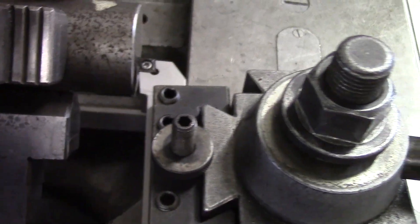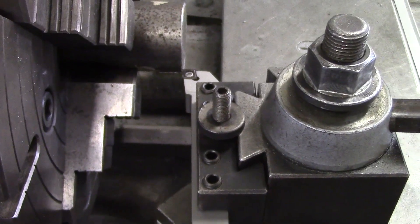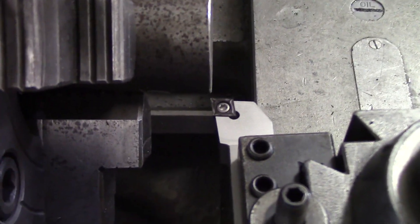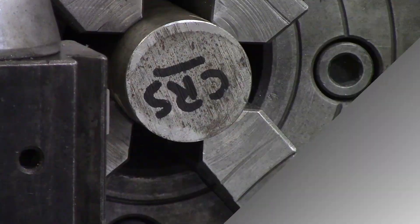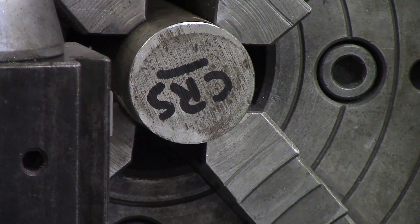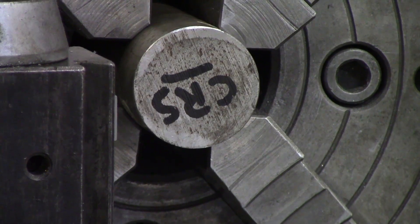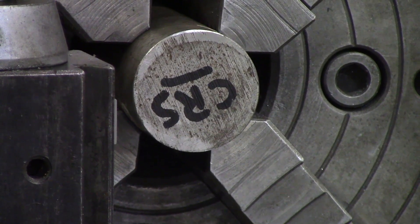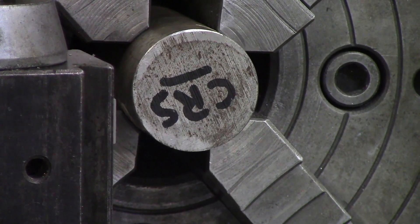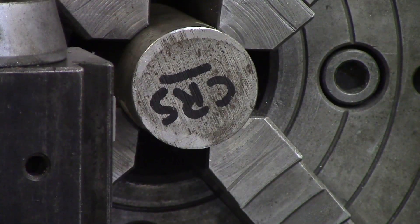Now, when it comes to facing, spindle speeds and RPMs and things of that nature, it's a little different. On a manual lathe, when it comes to facing, your spindle speed will not change — it will not ramp up as it gets closer to the center like a Mazak or a CNC lathe would do. The motor changes on a CNC, but when it comes to a manual, it stays the same speed. So you want to preemptively set your spindle speed to where it's going to leave a good finish on the entire face.